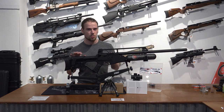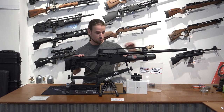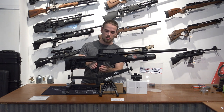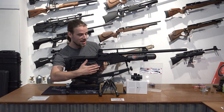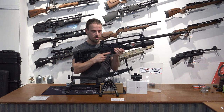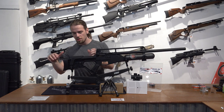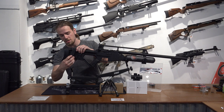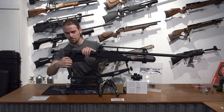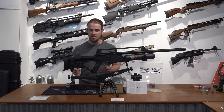Looking at the rifle, it has quite a tactical look with a fully shrouded barrel, and a carry handle with front and rear sights. The pistol grip has rubber inlays, which gives you quite an ergonomic grip and it just doesn't really move out of your hands. On the back, we have an adjustable cheek piece which you can unscrew to go up and down, and a rubberized butt pad to give you a little bit more weight distribution.